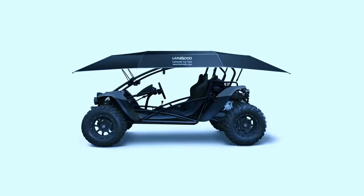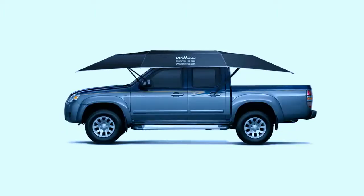Lenmodo fits on any car — SUV, sedan, mini, Jeep, and even a four-wheel beach vehicle.